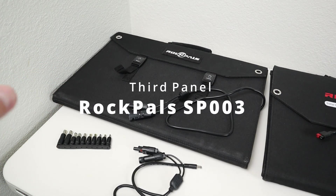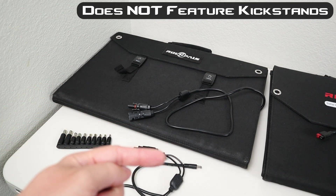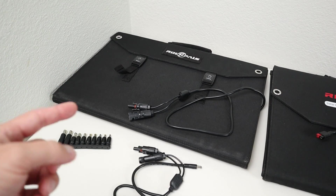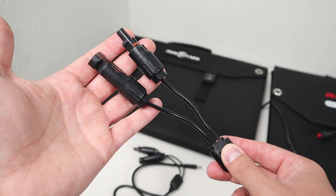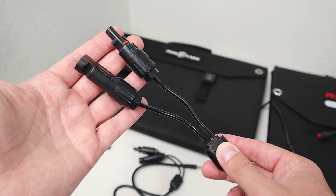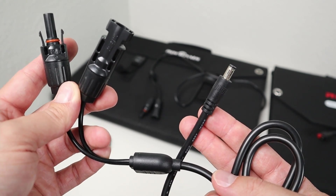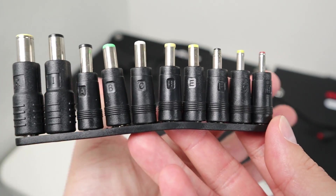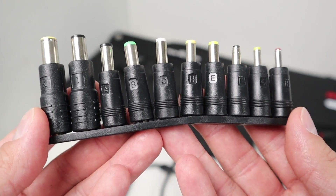The third panel is the Rock Pals SP003, also a 100W folding solar panel, but it comes in a little cheaper than the RP082. It also typically puts out three to five watts more because it's a slightly bigger panel. The main cable terminates in MC4 connections, which is great if your setup requires that. It also includes an MC4 to 5.5mm adapter, and it comes with a full range of barrel connector adapters from 8mm all the way down to 2mm, so you're most likely covered for any barrel connector power station.